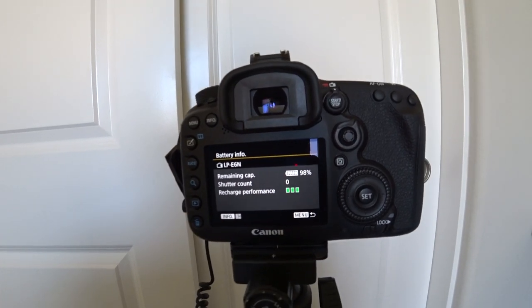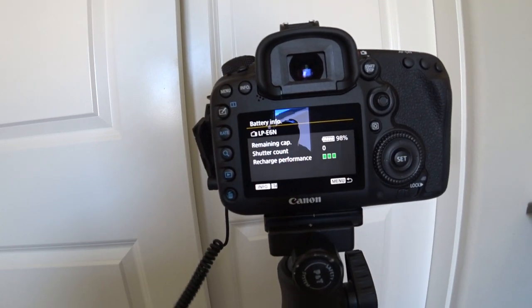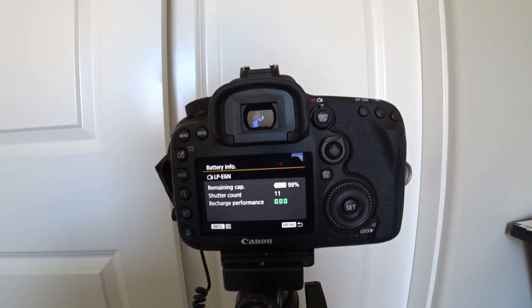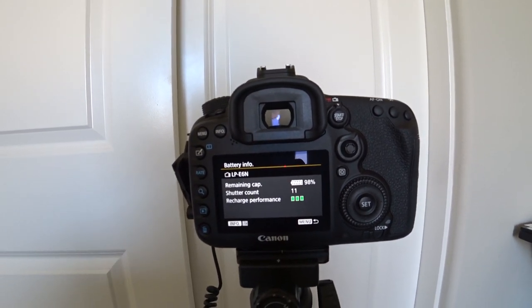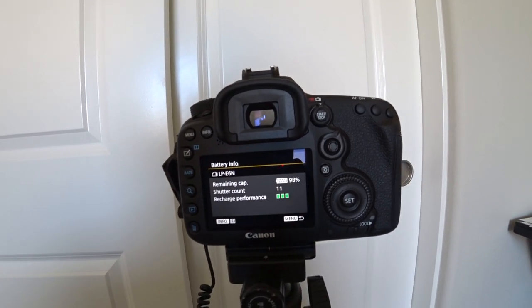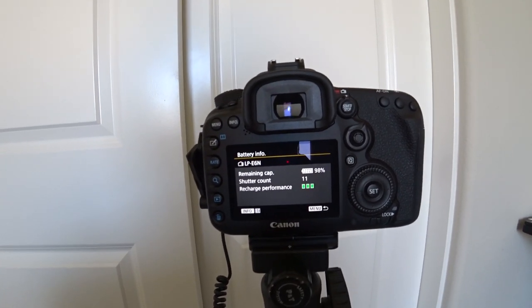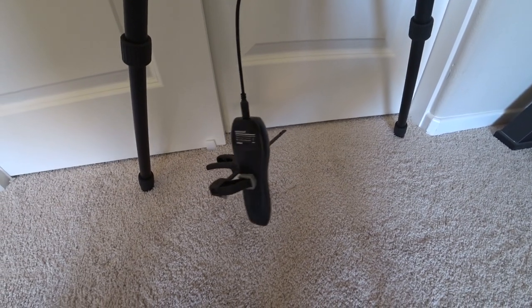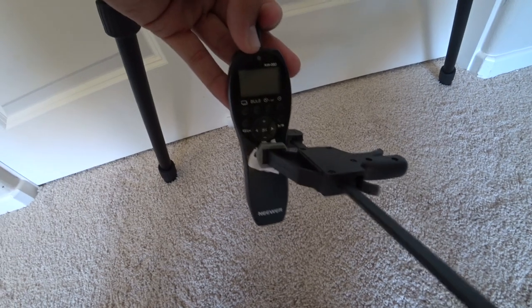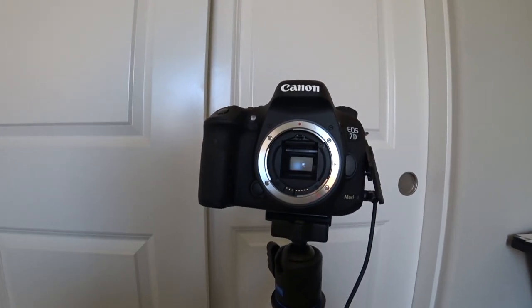You can see on there that it shows the recharge performance as three bars. It shows right now that we are at zero for the shutter count. When we take photos, we'll be able to go back to that and see that it is counting. So the first test here is just going to be how long the OEM Canon battery will last if you just sit there and take photos. I didn't want to use up the batteries in the remote, so I just have the trigger being pressed by a little clamp — you can see that, fed up to the 7D Mark II.